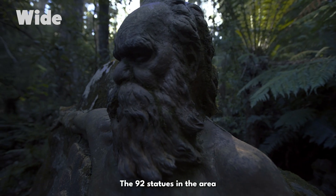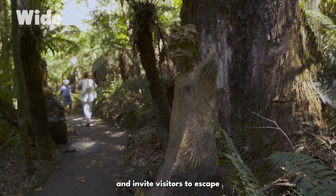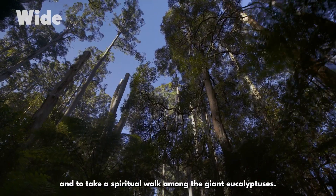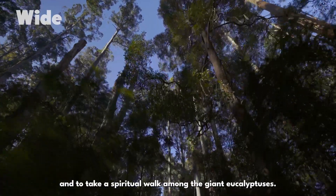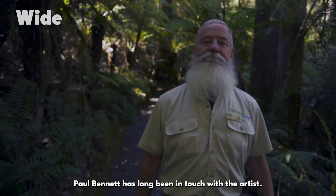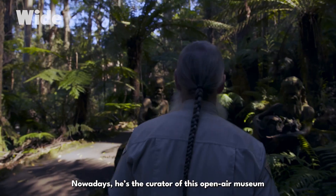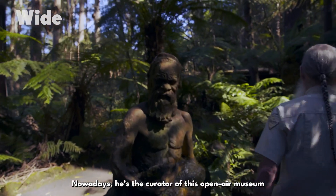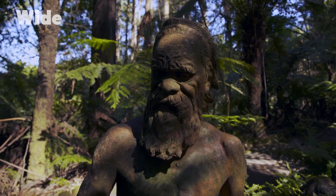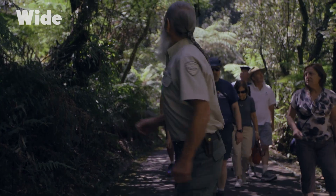The 92 statues in the area blend into the environment and invite visitors to escape and take a spiritual walk among the giant eucalyptuses. Paul Bennett has long been in touch with the artist. Nowadays he's the curator of this open-air museum that covers almost two hectares, a beautiful and peaceful place he shares with visitors.